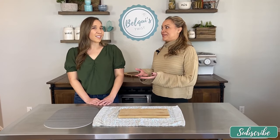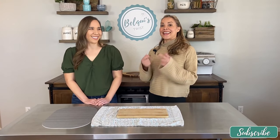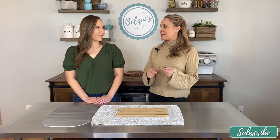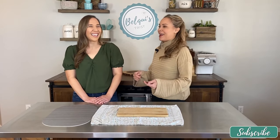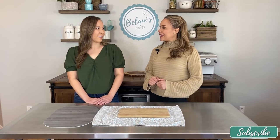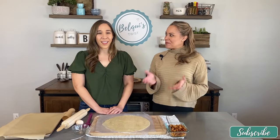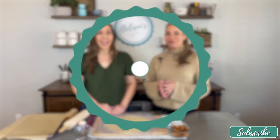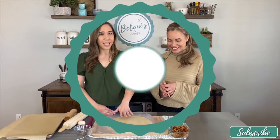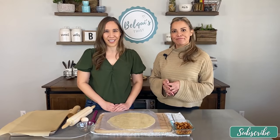I'm going to make an easy version of an apple empanada, and then I'm going to make a pumpkin empanada that's going to be fried — because it wouldn't be me if it wasn't fried. It's going to be delicious, so just hang in there. I'm going to be making a baked apple empanada using a pre-made pie crust, so it's a lot easier. Let me show you how I make the apple filling.